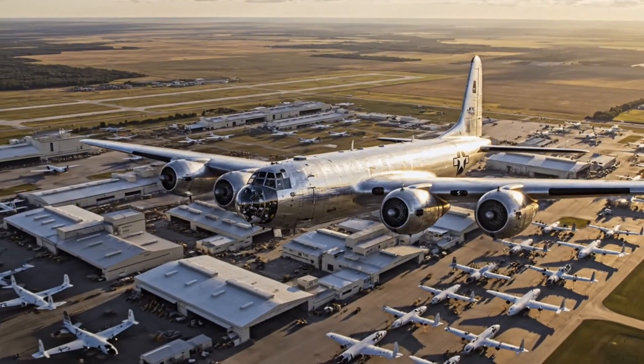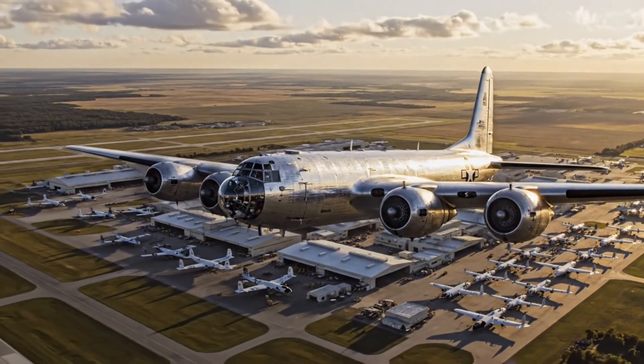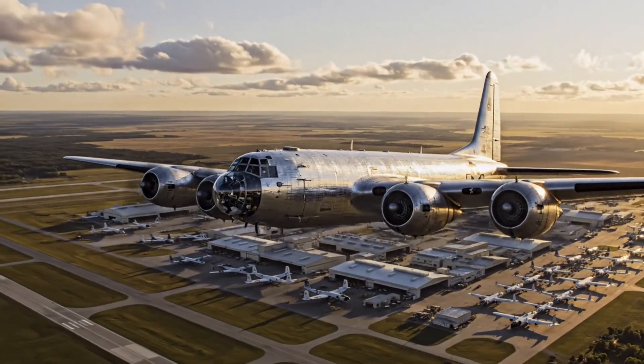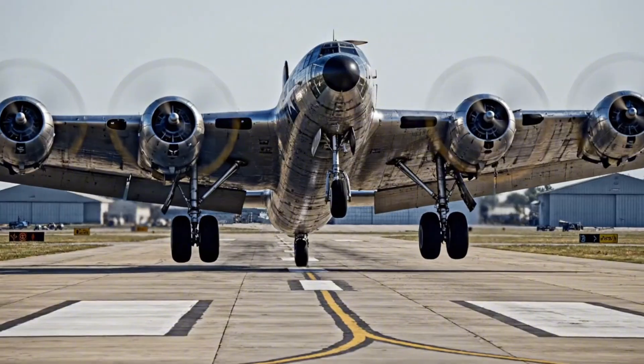This sprawling facility in the heartland was the epicenter of B-29 production, demonstrating the might of American industry.